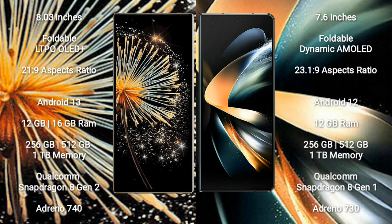Xiaomi Mix Fold 3 comes with 12GB or 16GB RAM and 256GB, 512GB, or 1TB internal storage, with a Qualcomm Snapdragon 8 Gen 2 processor and Adreno 740 GPU. Samsung Galaxy Z Fold 4 comes with 12GB RAM and 256GB, 512GB, or 1TB internal storage, with a Qualcomm Snapdragon 8 Gen 1 processor and Adreno 730 GPU.